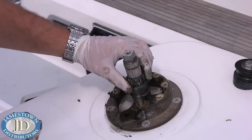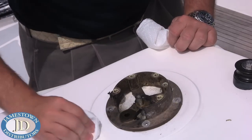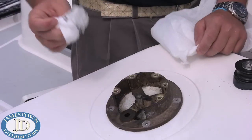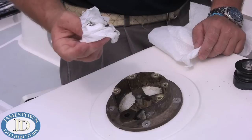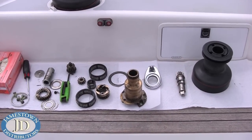With a paper towel, clean off any excess grease. If lube is required, use as little winch grease as possible, as it goes a long way. For pawls, only use pawl-specific oil — using grease will cause the pawls to stick and the winch to malfunction.